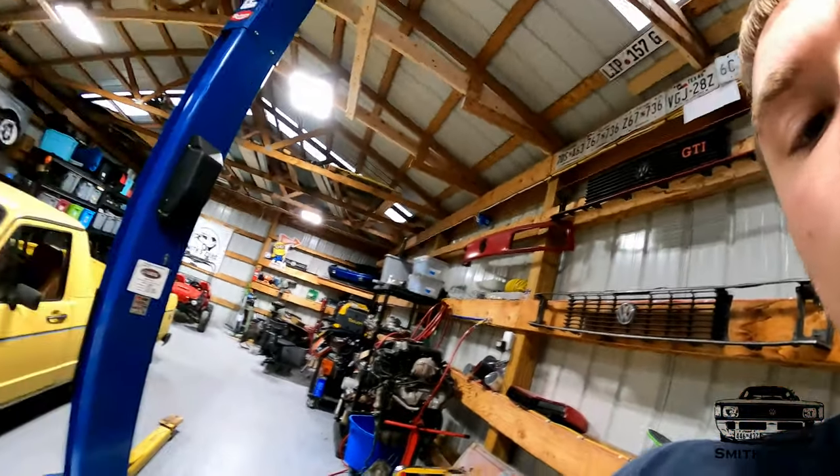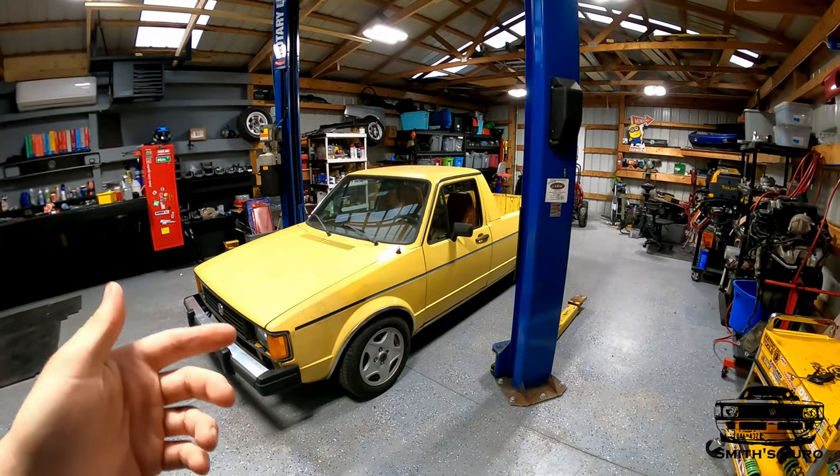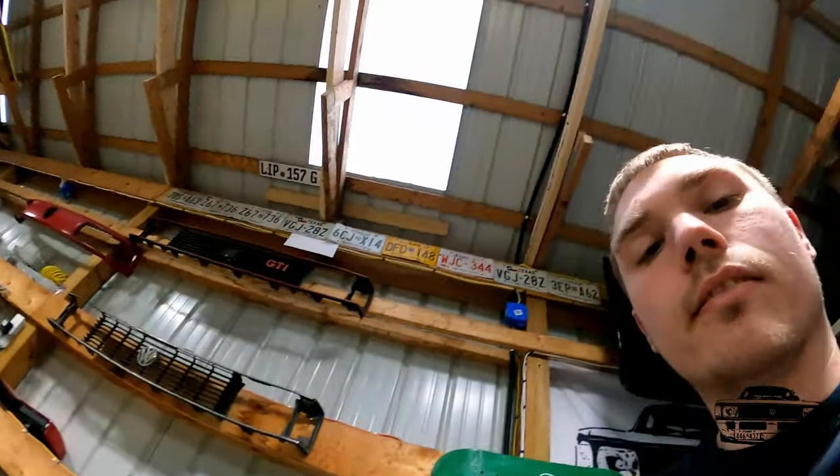Hey guys, welcome back to Smith Zero YouTube channel. Today we are taking a break from the Mark 2 and the Mark 1 Rabbit VR6 turbo car. What we're focusing on today is going to be our Rabbit pickup. As you guys know, I bought it, blew it up, fixed it, and ever since then we've decided it'd be nicer to have more power and more reliability — basically make the car more enjoyable.